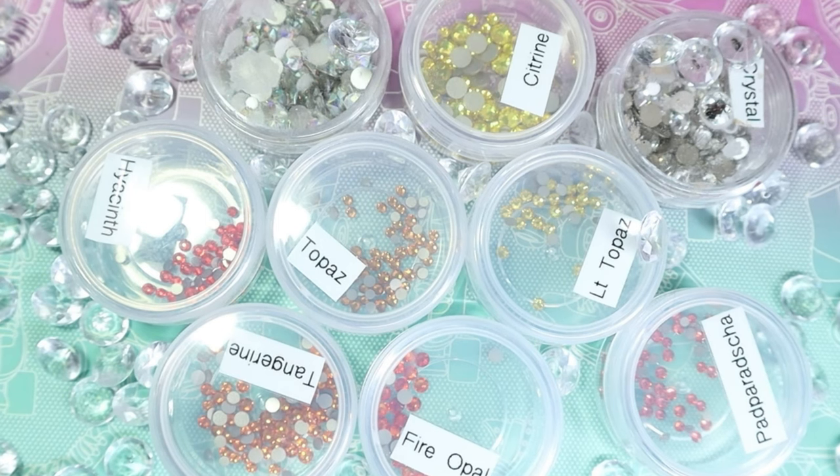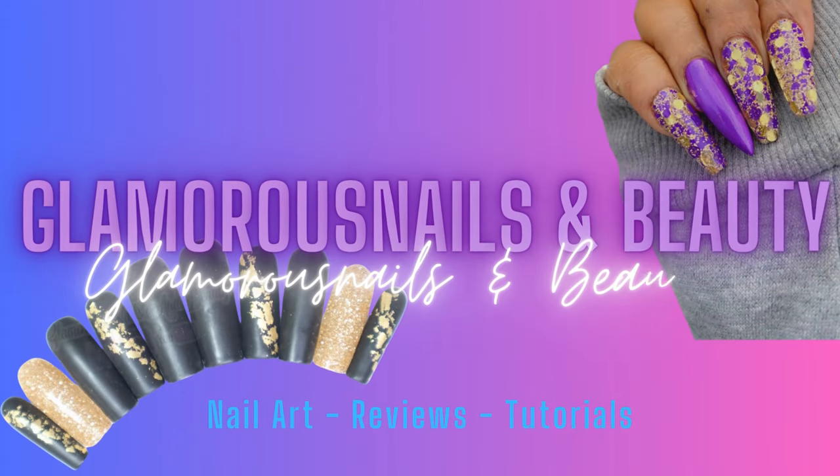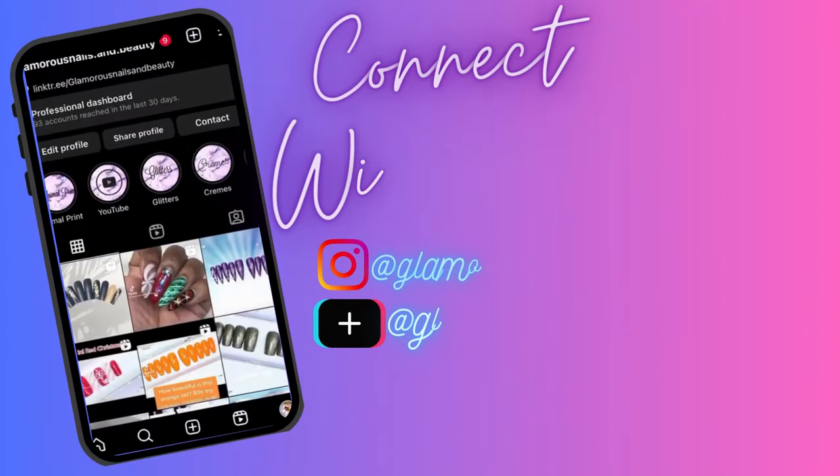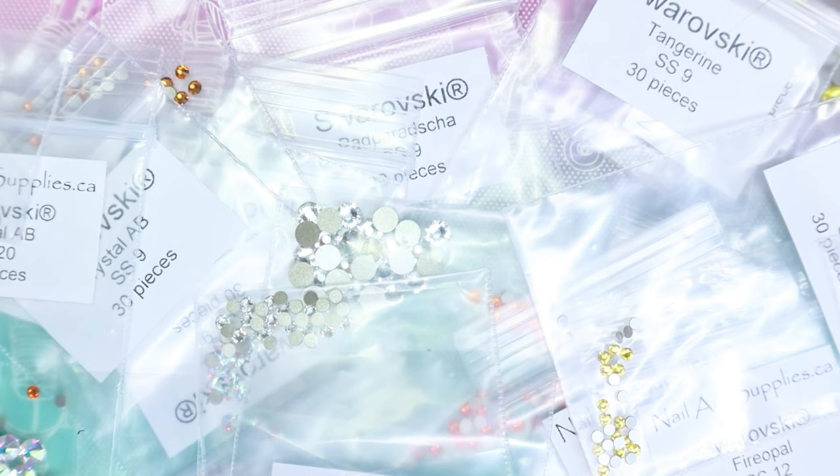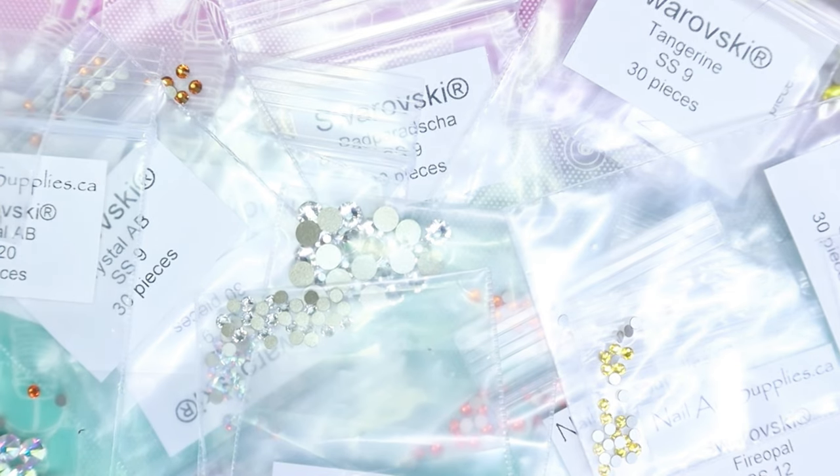Hey guys, so I have this mini Swarovski haul to share with you. I did promise you in my last video that I would be doing just a mini quick look over the Swarovski crystals that I picked up. If you'd like to see more and if you like content like this, stay tuned. As promised, I'm back with my Swarovski haul. I'll have the previous video linked in the top right corner and in the description box. This video is definitely going to be a short and sweet one — I'm not sure if I'll keep it as a video or do it as Instagram Reels, we'll see. Let's get started.